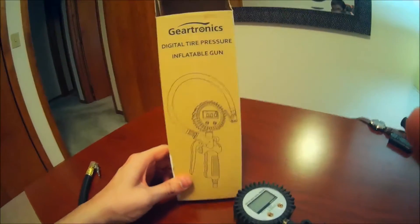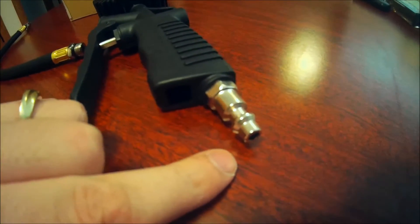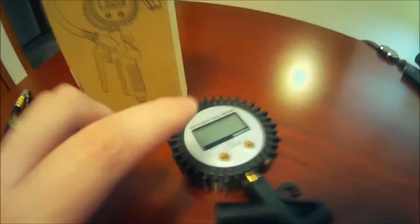Based off the picture on the box, we're going to want to hook this end onto here, and then the air compressor hooks up here if you've got one to instantly fill your tires, else it can just read your air pressure gauge. We're going to hook it up now.